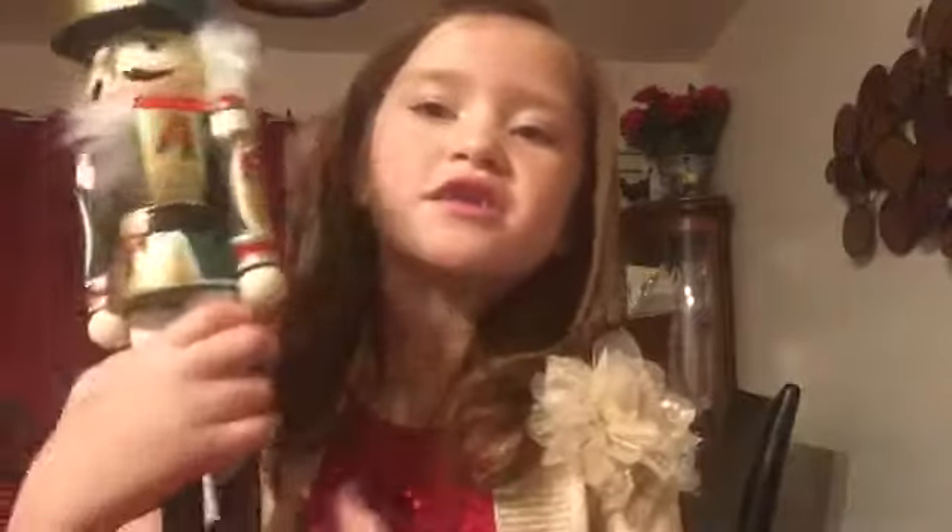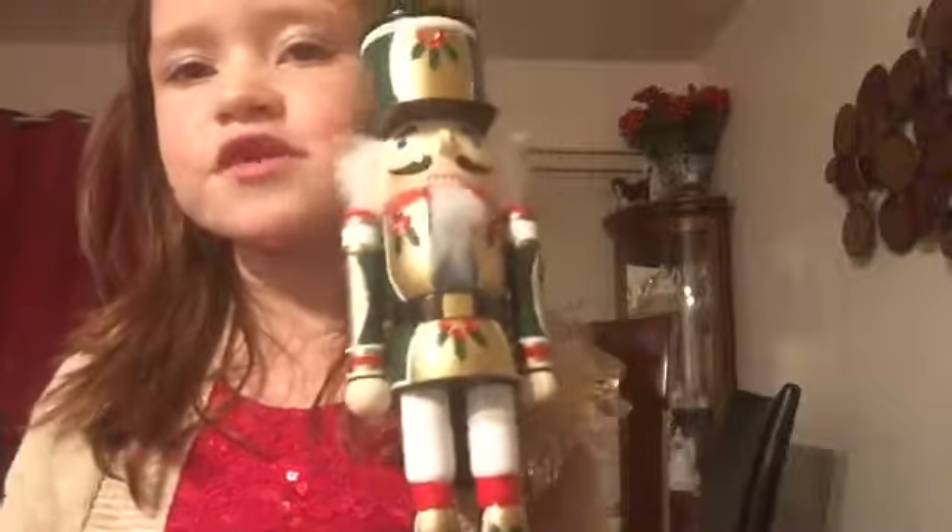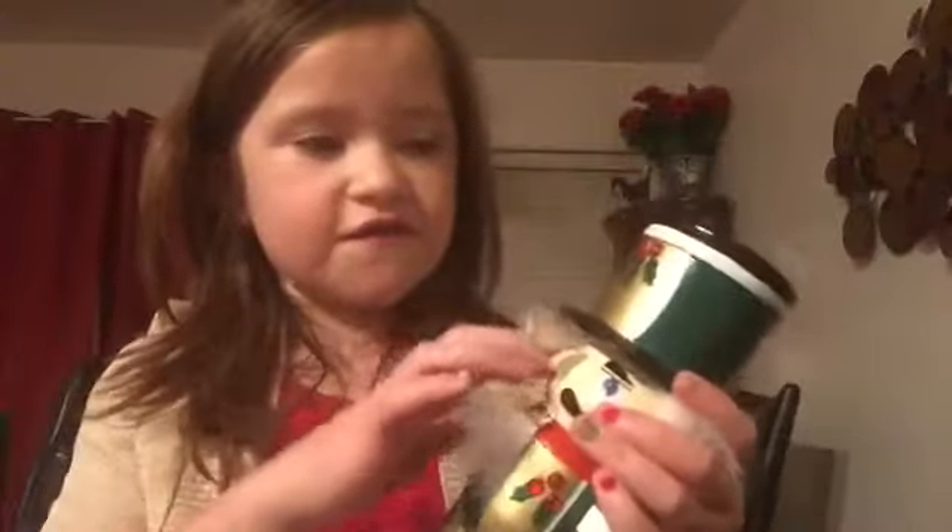And this is my nutcracker that I got for this Christmas. It has mistletoes. We bought some nuts for it. And it's really fuzzy, and its face is softer and clearer than I thought.